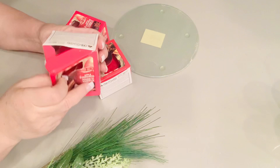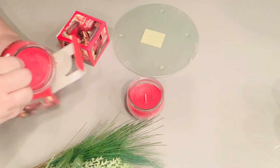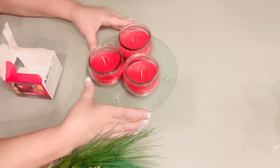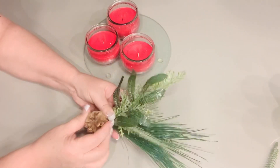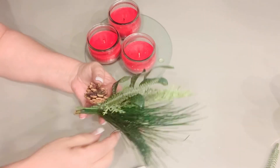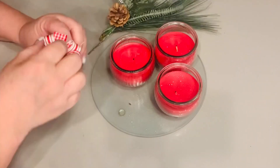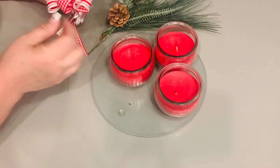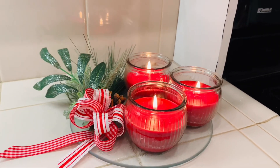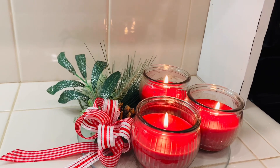Dollar Tree carries Christmas scented candles, but they aren't really as potent as higher-dollar Scentsy or Yankee candles. However, if you use three at a time and place them all on a Dollar Tree glass trivet, you'll get much more of that Christmas scent. I just took a Dollar Tree stem and attached a little bow and a pine cone to set on the side — for five dollars you have some smelly goodness to add to your kitchen or bathroom. Just be careful to keep the greenery away from the flames.